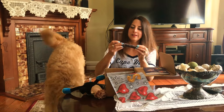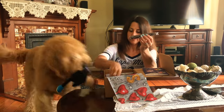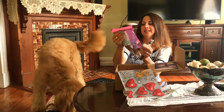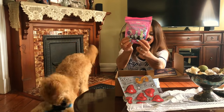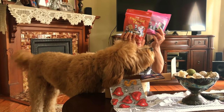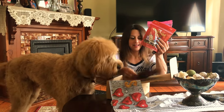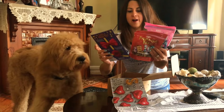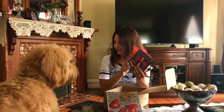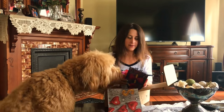We have a lamb chew, ballroom dance treats, and digging out pizza. This is the prom-themed BarkBox! What do you think, Leo? I know he wants a treat.